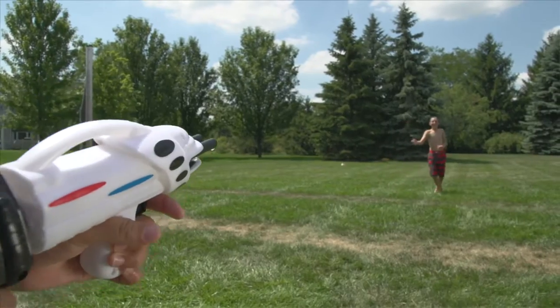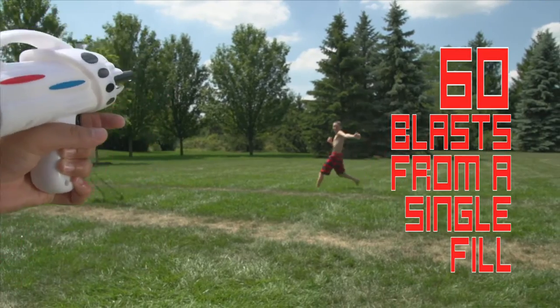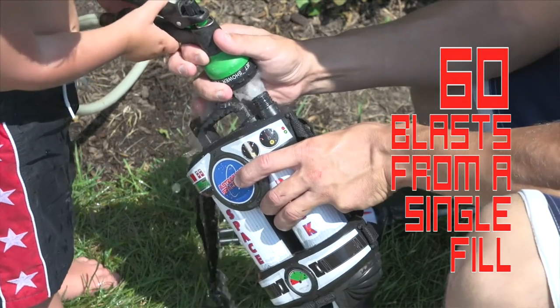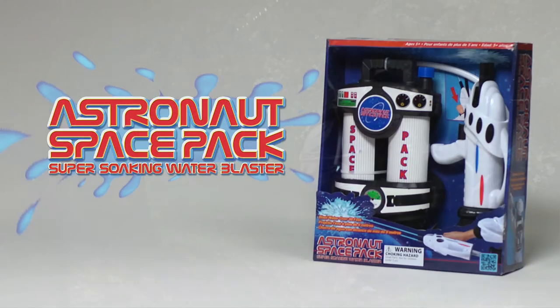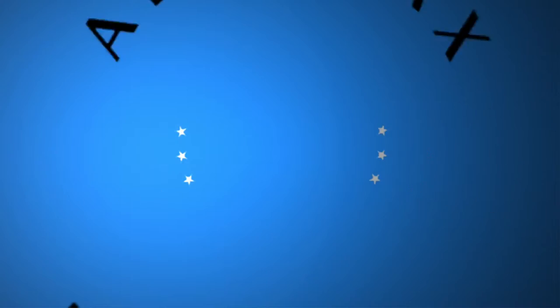the Astronaut Space Pack delivers up to 60 blasts from a single fill of its one-liter tank. The Astronaut Space Pack, another great toy from Aeromax.